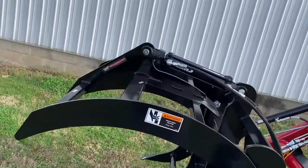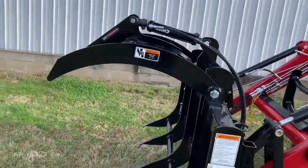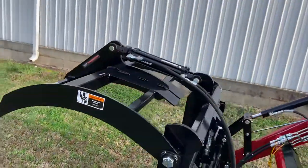We have got the WorkSaver 4062 rake grapple, single cylinder dual action.